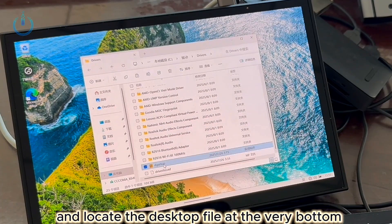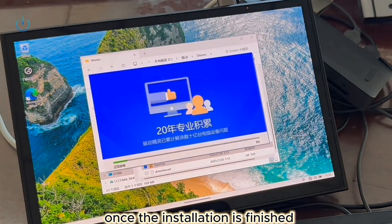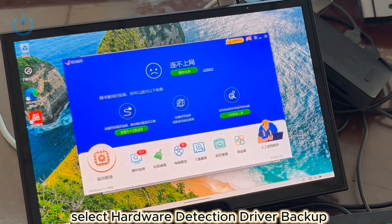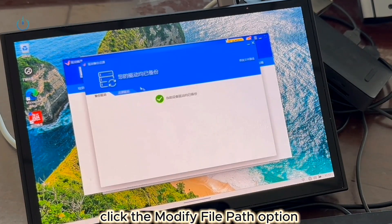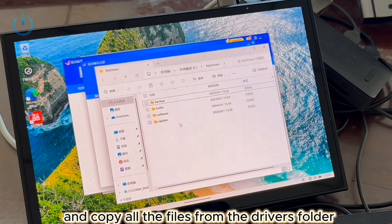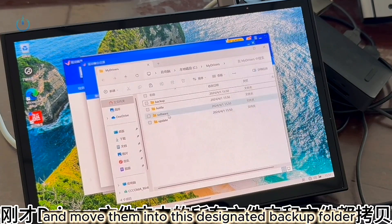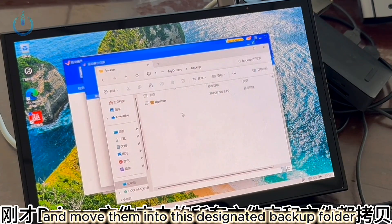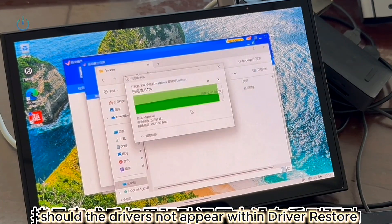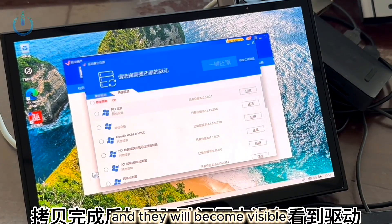Open the Drivers folder and locate the desktop file at the very bottom for installation. Once the installation is finished, select Hardware Detection Driver Backup. Click the Modify File Path option in the upper right corner, then choose to open the directory and copy all the files from the Drivers folder into the Backup folder. Should the drivers not appear within Driver Restore, simply close and relaunch the application, and they will become visible.